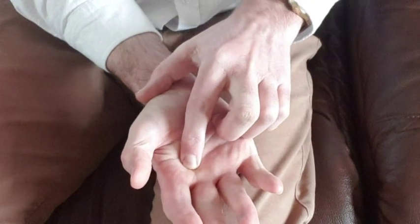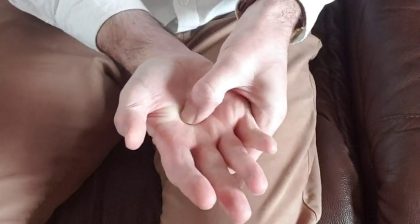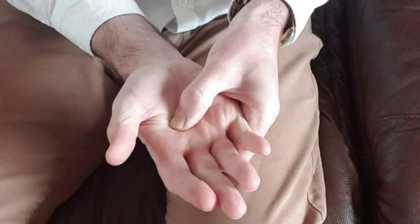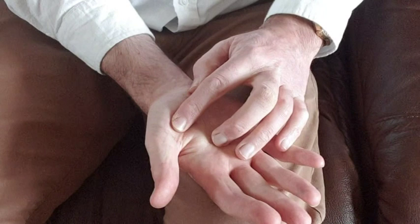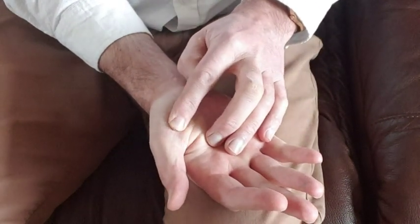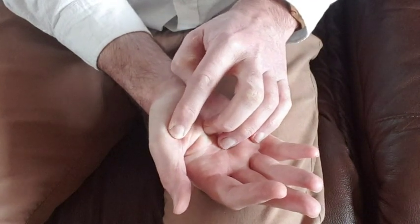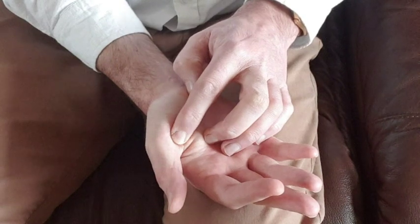We're going to do the solar plexus on this hand — soothing circles. And now we're going to do the heart reflex on this hand. Take as much time as you want, just rub that anxiety away, rub that painful hurt away. We bring ourselves back — deep breaths, breathe in healing air, breathe out any pain. See if there's another part of your body where the pain has moved to.